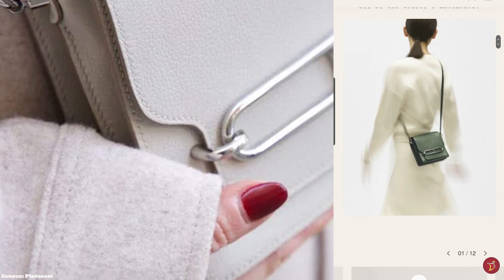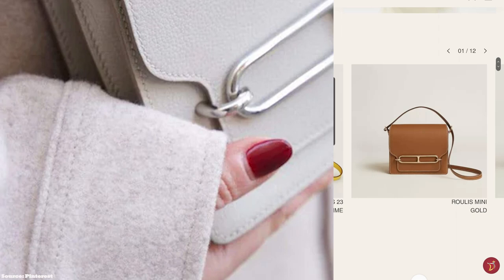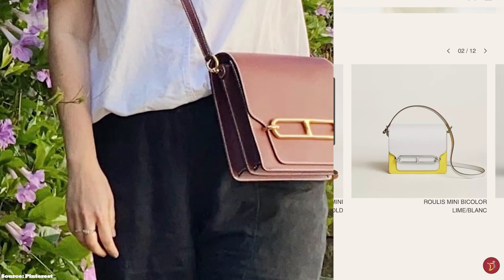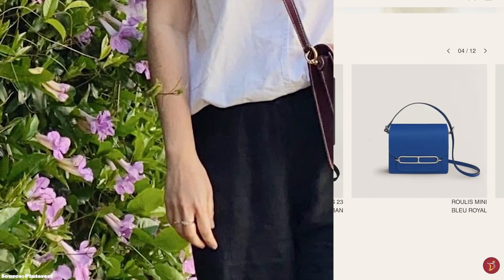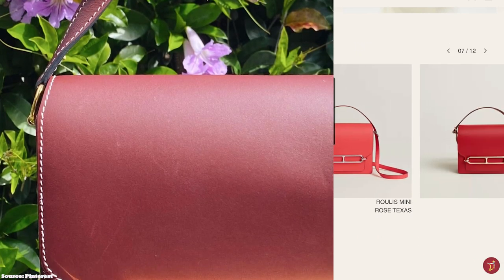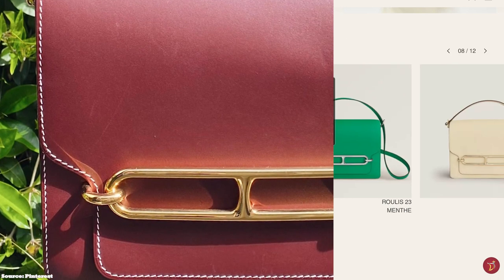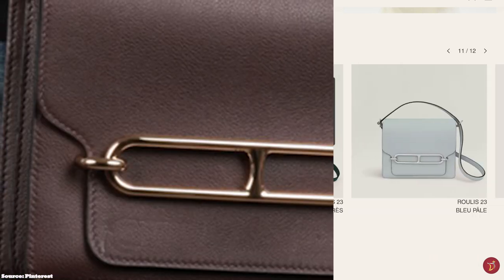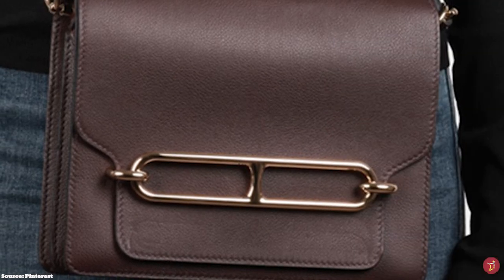The Hermès Roulis is a modern handbag with a luxurious and discreet design. It is a shoulder bag featuring a sturdy, structured, squarish-shaped silhouette with gently curved edges, with the Chaîne d'Ancre motif appearing as a sleek chain buckle clasp closure mechanism resembling a stretched H on the front flap. The front closes by tucking the flap under the chain detail hardware.